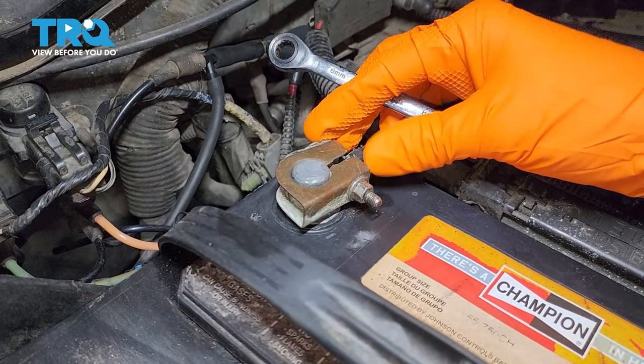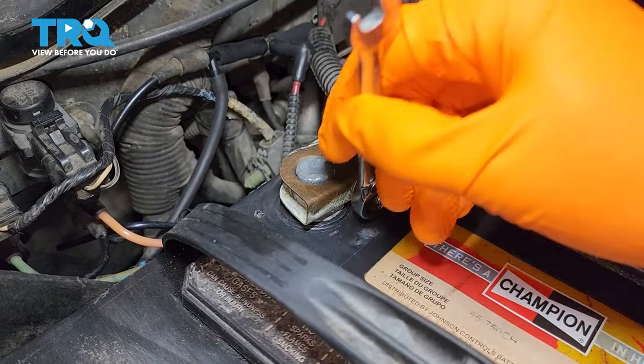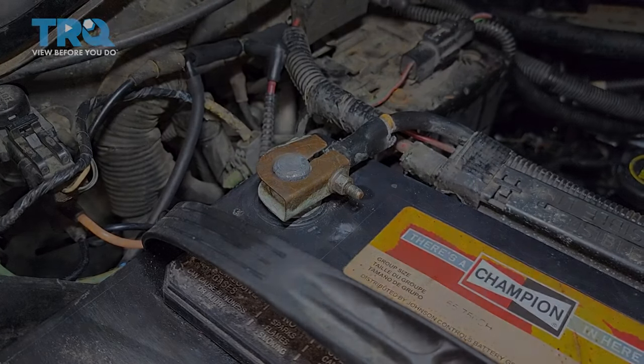Now to reinstall the battery, make sure it's positioned all the way down on the battery post — that's important so it can make a good connection. Then use your 8mm wrench or socket and tighten it back up.